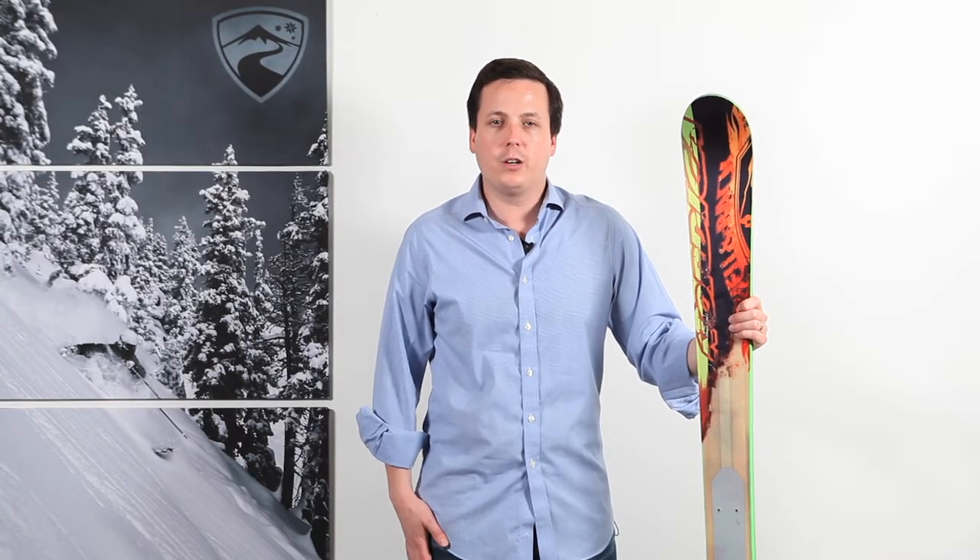Hi, I'm Dan Kasper, Senior Managing Editor for OnTheSnow.com, and we're here today to talk about the Nordica Steadfast All-Mountain Ski.